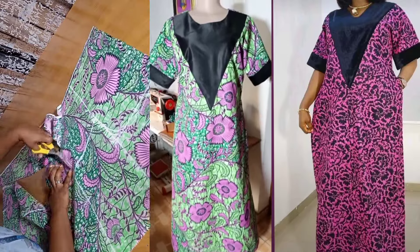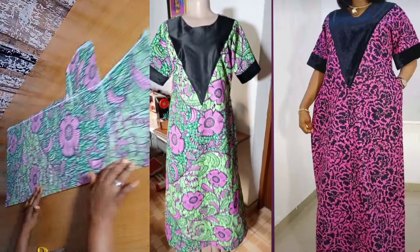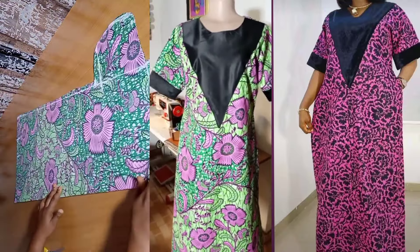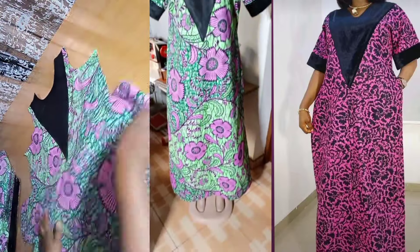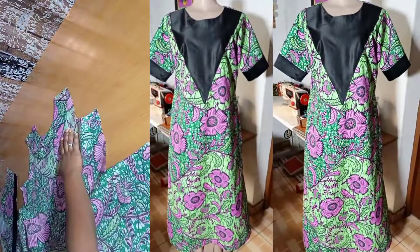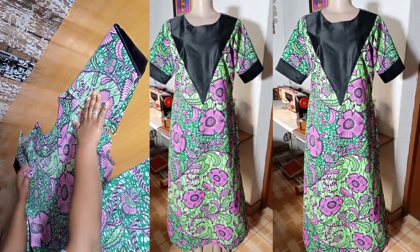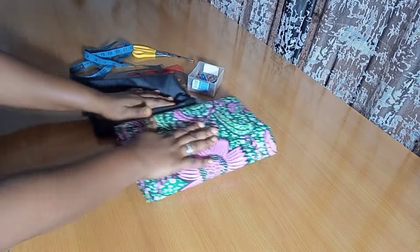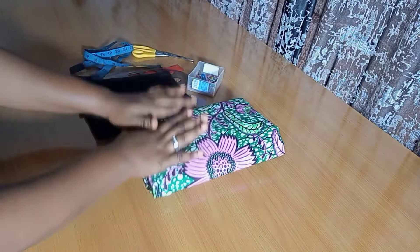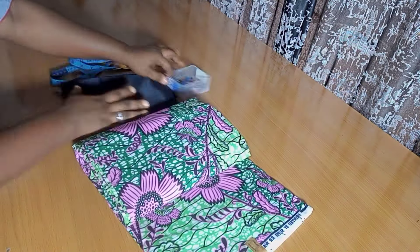Hello amazing people, welcome back to a new tutorial. Big thank you to all my subscribers — I appreciate you as always. If you're new here, thank you as well. Today I'll take you through how to make a very beautiful A-line gown with a V-neck shape design. These are my African prints, my plain fabric for the neck design, and my working tools.